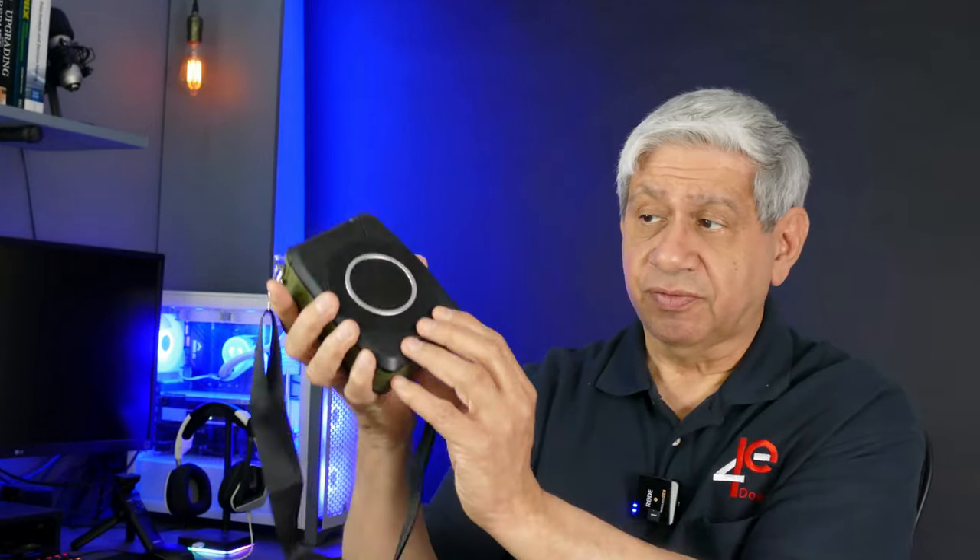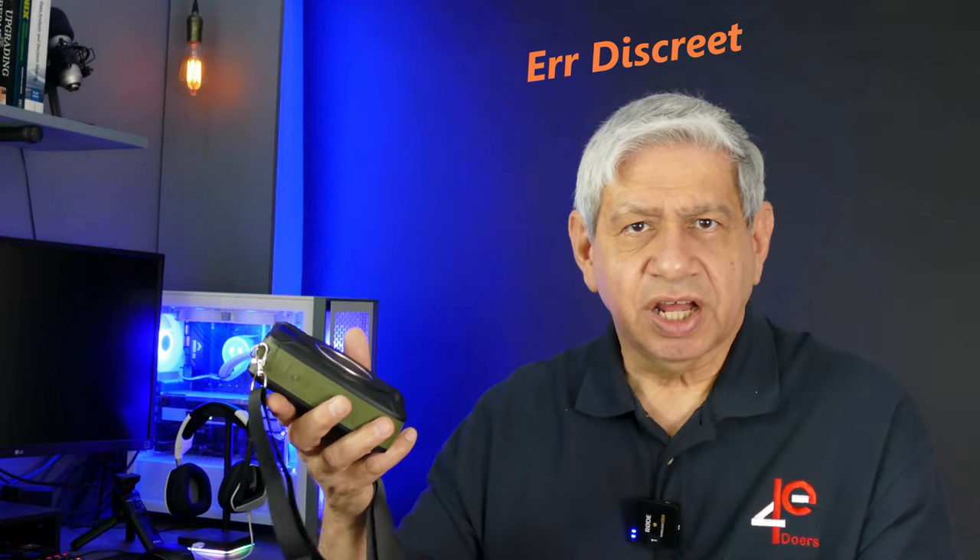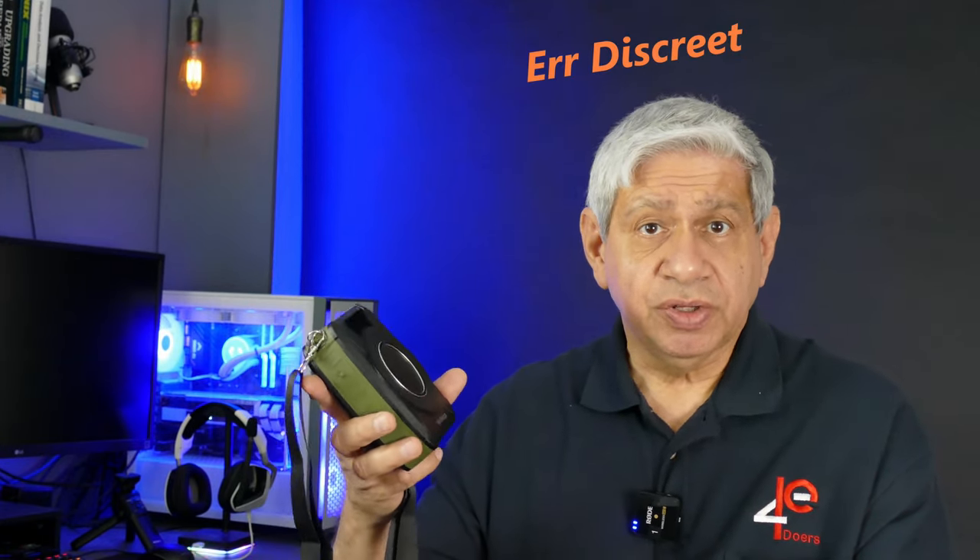This particular model has an OD green band around the middle and black on the front and back. Previous models had different configurations and looks. They did do on this one — which I took points away for in an earlier review — a stainless steel or chrome band around the speaker. I don't think it should be there. I think it should be all black so that it becomes nondiscreet for the people who are going to use it.